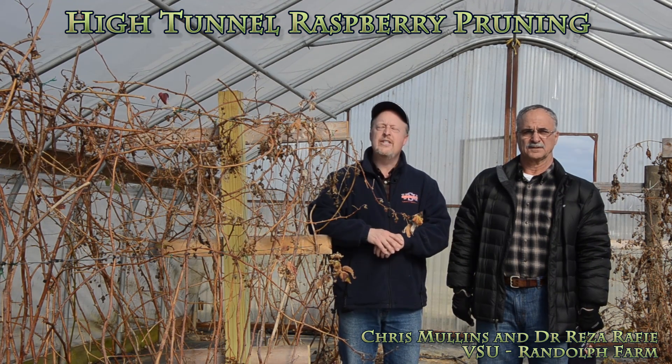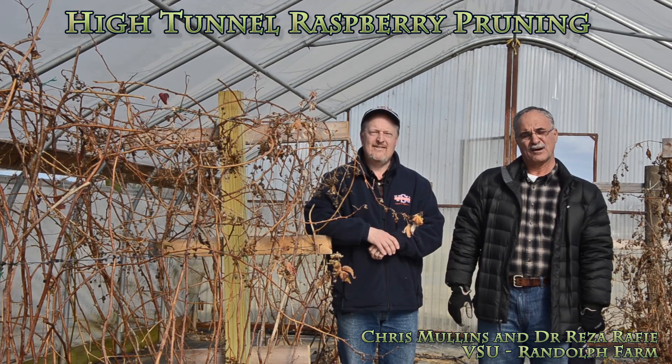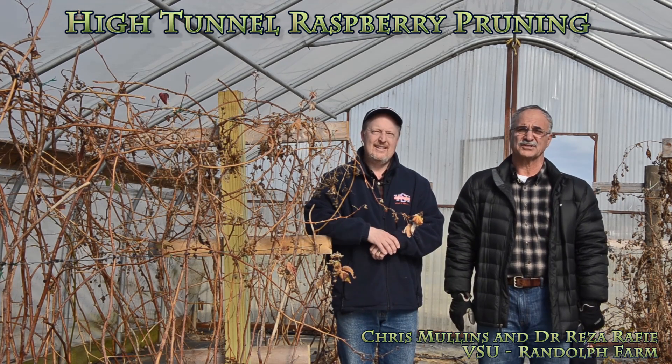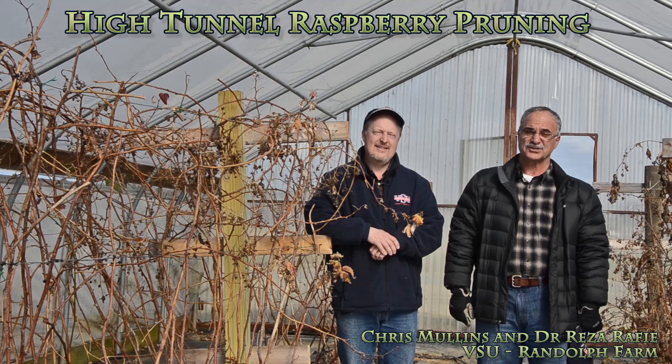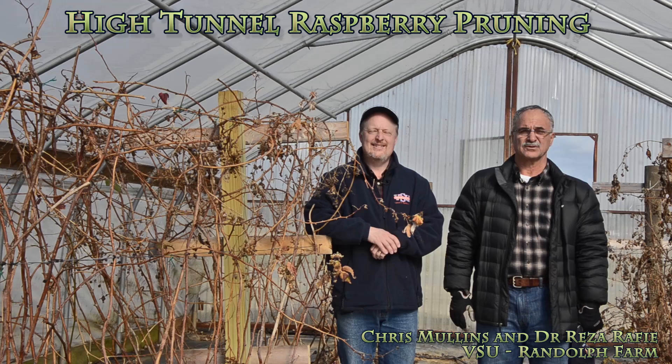Hello, I'm Chris Mullins. Today we're at Virginia State University's Randolph Farm in Petersburg, Virginia. Hello, I'm Reza Raffi, also from Virginia State University, Extension Specialist with small fruits and vegetables. Today we are going to show you how to prune your high tunnel grown raspberries.